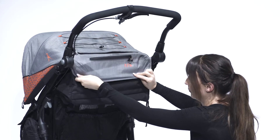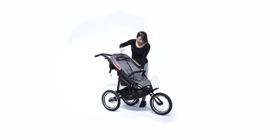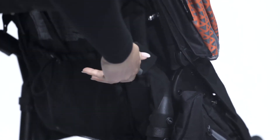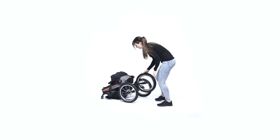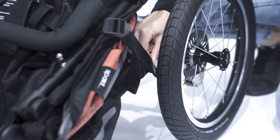To fold together the Jogster Sport, proceed as follows. First fold back the hood and push down the bumper bar. Pull the grey levers on both sides of the frame to unlock the Jogster Sport and lay forward the push bar so that the Jogster Sport is folded together. You also have the option to close the transport safety lock and remove the wheels as needed.